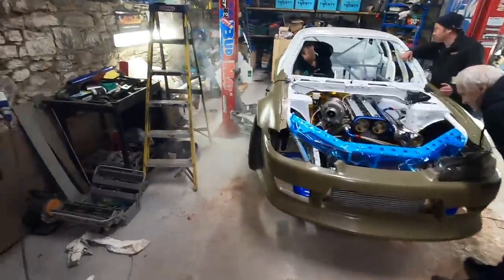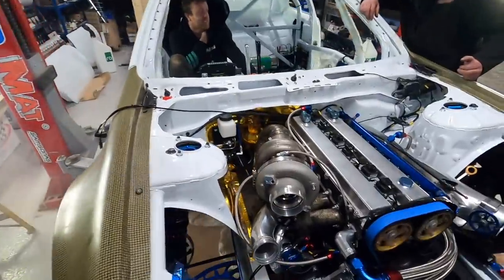First start! Running really nice. No exhaust fitted and a few things like that, but so good to hear it running.